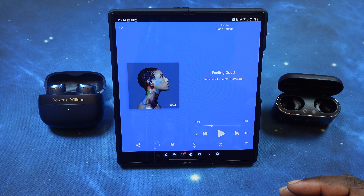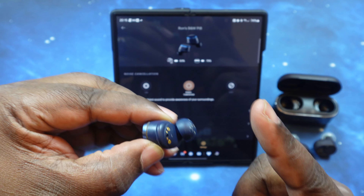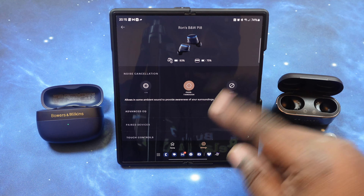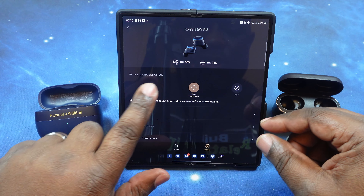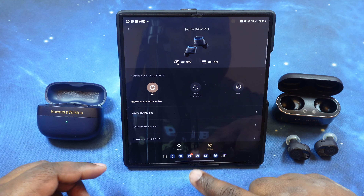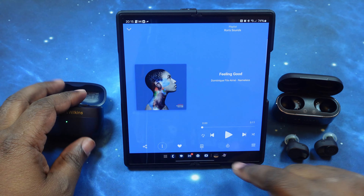All right, let's flip these over and put the Pi8s through the first song. Back in for our first song with the Pi8s — I'm using their large stock ear tips. Let me get that cleaned off a little bit. Now we're in their app in pass-through mode. Let me quickly show you the EQ. Let's go ahead and switch them back into noise canceling. Noise canceling has been turned on. We are at our optimal listening level. Here we go.